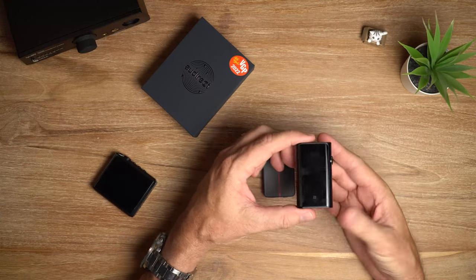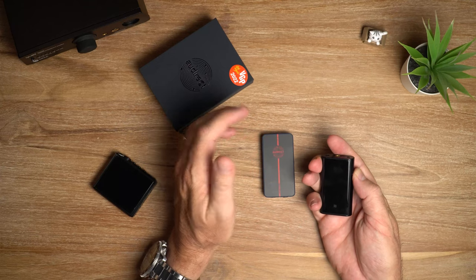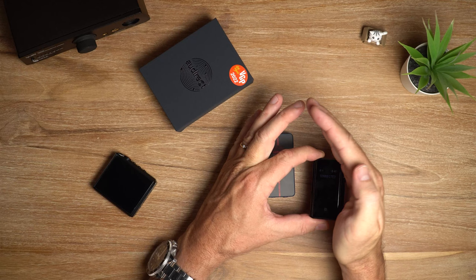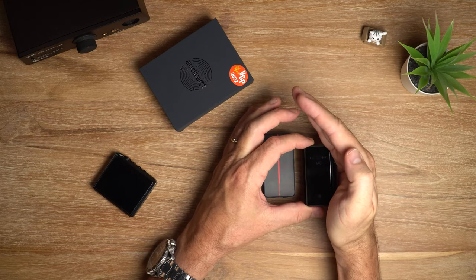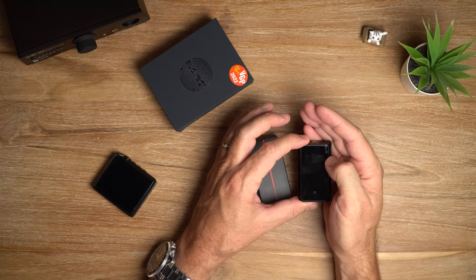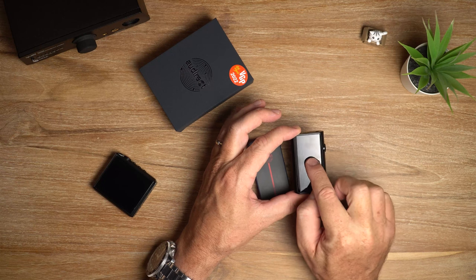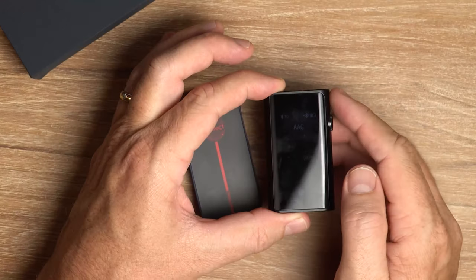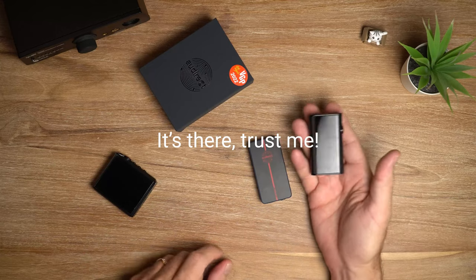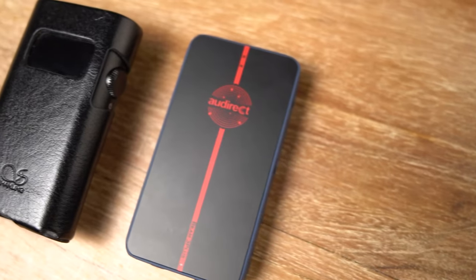The UP5 has an OLED screen - I don't know if you'll see it under the light here - but it's got a screen so you can see at a glance your battery level. It's connected to my iPhone so it shows the AAC codec, and it shows your volume level as well. Furthermore, the UP5 has a car mode, single and dual DAC modes you can switch between, and digital filter modes.